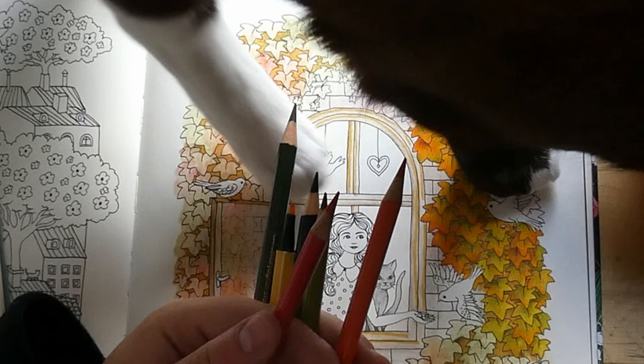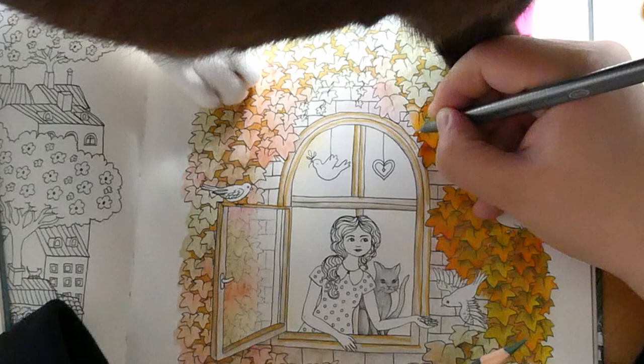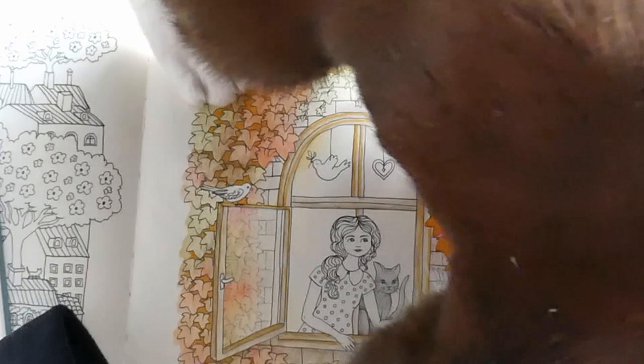Glitter gel pens or Stickles — I'm a glitter gel pen person. I do use Stickles every now and then, but they're a bit harder to control and get a bit bulky, which is why I prefer gel pens.